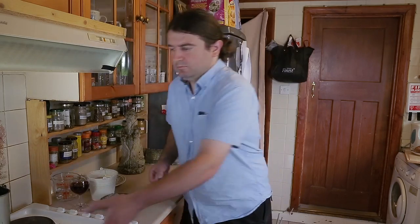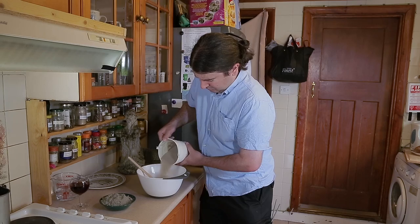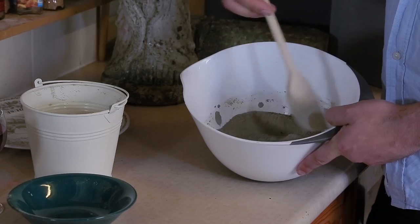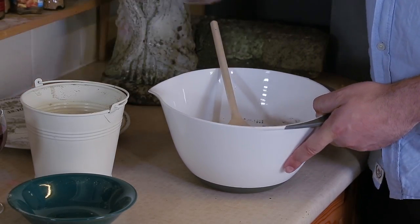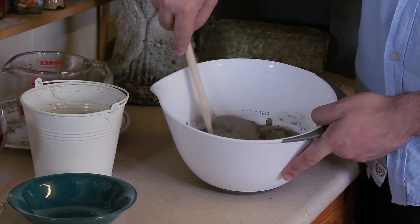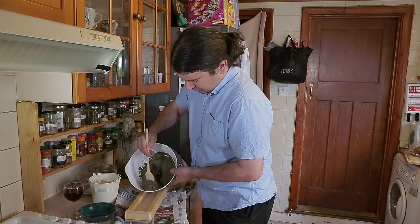Different proportions of cement and aggregate can be used to give the concrete different properties. Here we are mixing one part sand to one part cement. Stir with great vigour to ensure an even mix. Add water a little at a time until you reach the required consistency. With our first carefully prepared batch, we can fill the first half of our mould and leave it to set.